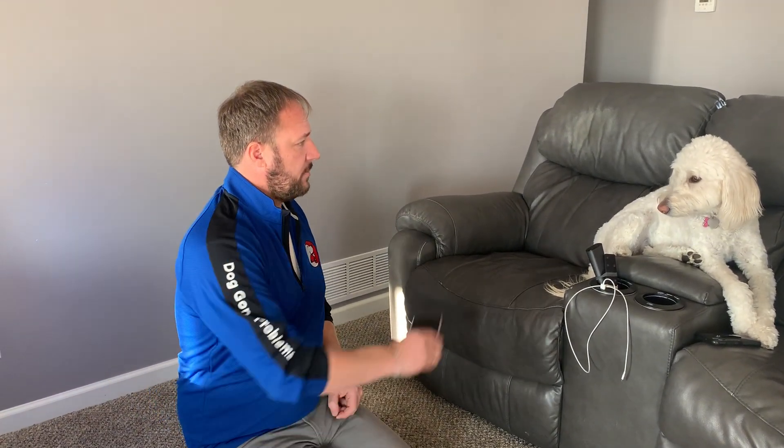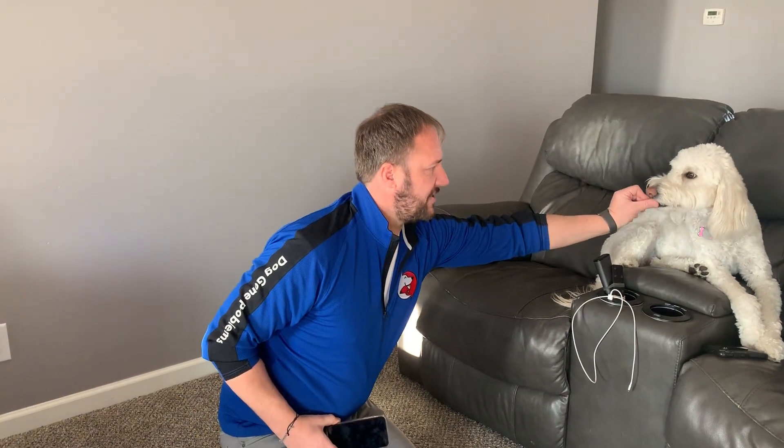So I have just a standard phone here. What I'm going to do is use one of the ways that dogs learn, which is association. Basically, I'm going to hold up my phone and give her a treat and say cheese.